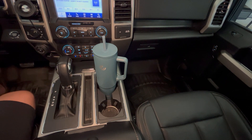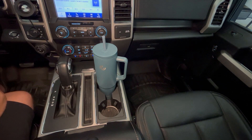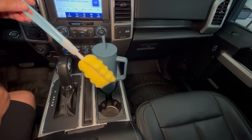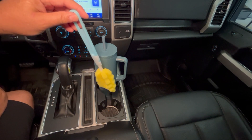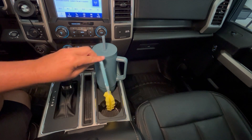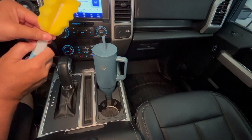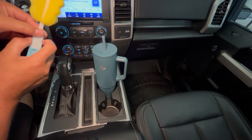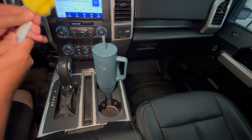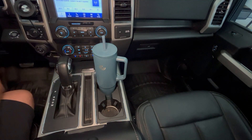You get a brush for cleaning the straws, which is handy, and you get this sponge brush for cleaning the tumbler itself, because it might be tough fitting your hand all the way down there. This thing is 11 inches tall and the brush fits down there perfectly. It's just a simple two-piece sponge brush, but it works great for cleaning this and other bottles.